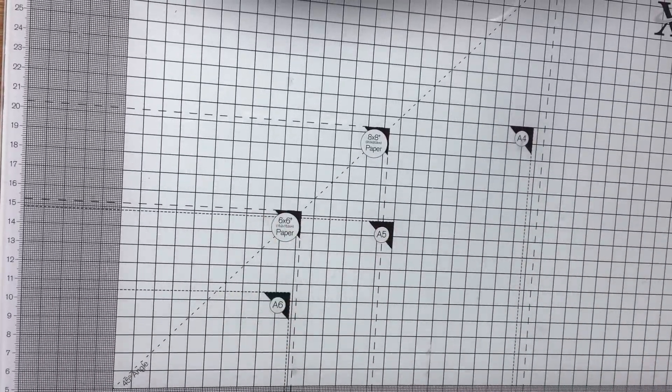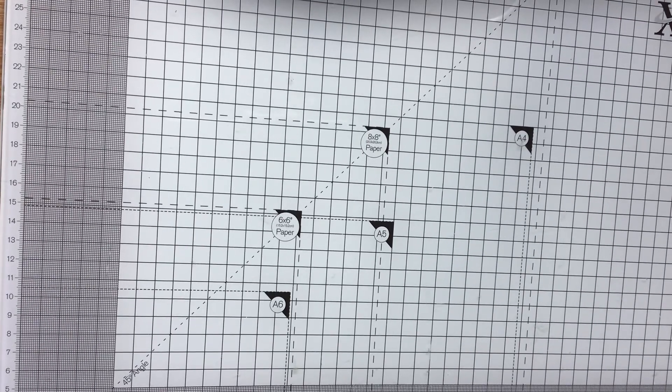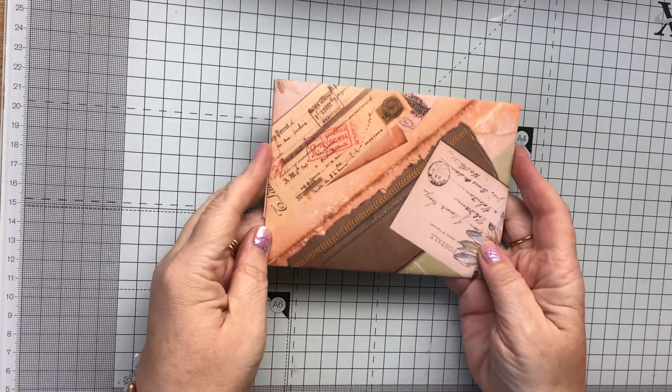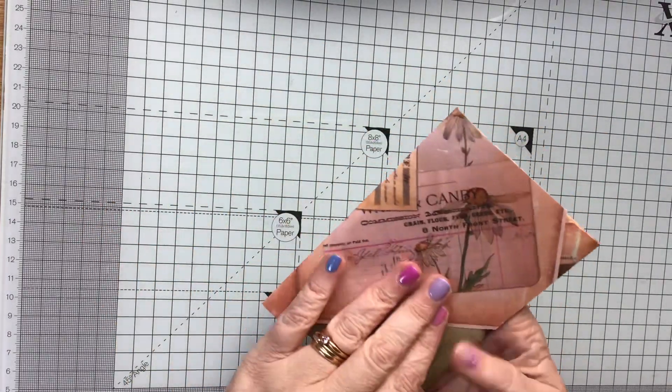Hi everybody, Paper Crafting with Roz here. I just wanted to show you something that I've made for the Woolly Stuff ATC swap. So this is my swap to Alex, a bullet for my snail mail. And this is what I've made her.